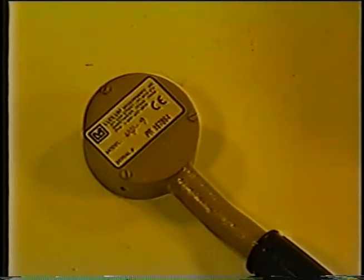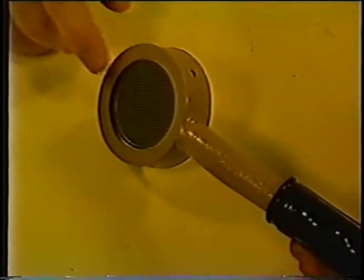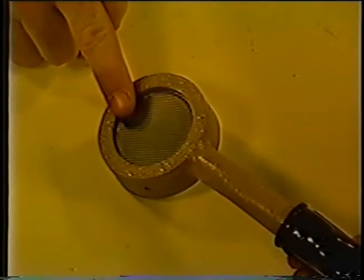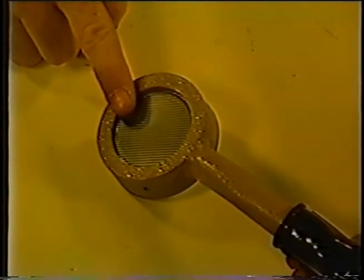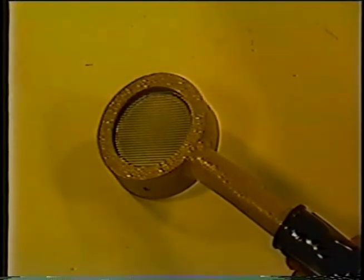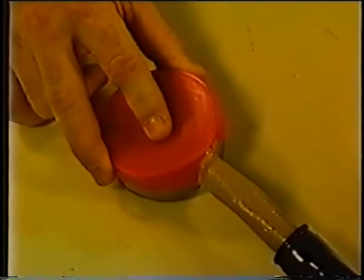The Model 44-9 GM detector is capable of detecting alpha, beta, and gamma radiation. It contains a tube filled with halogen gas and has a thin mica window. A stainless steel screen helps protect the window from damage. Caution should be taken when using the detector around vegetation or any sharp objects, because the mica window is easily damaged, causing the detector to fail. A plastic cover should be used to protect the window when the detector is not being used. The plastic cover can remain in place when surveying for gamma radiation, but it must be removed to detect alpha or beta radiation.